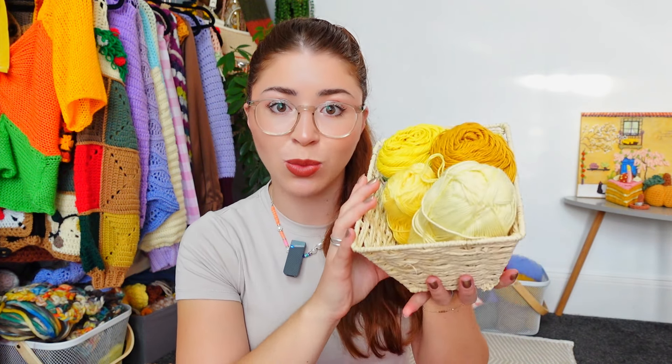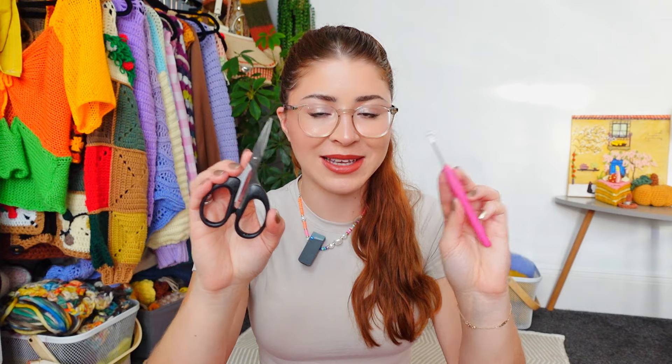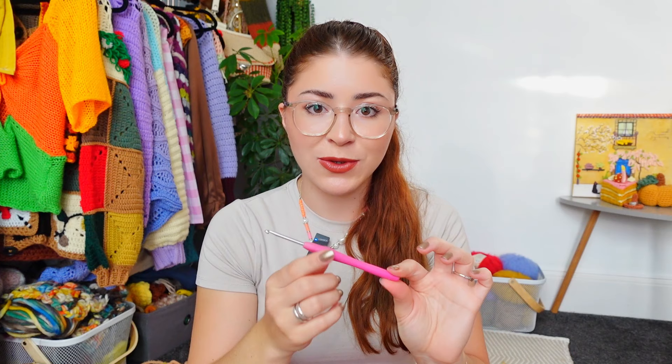I'm using a number two sport weight yarn. For the tools you simply need a hook and a pair of scissors — that's it. We are not going to be doing any weave-in in today's video. For my hook I am using a 3.5 millimeters because this is the one that goes with my yarn, so just use the hook that is equivalent to the yarn you are using.